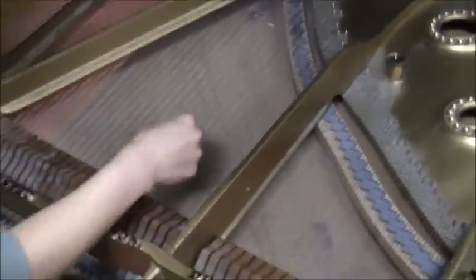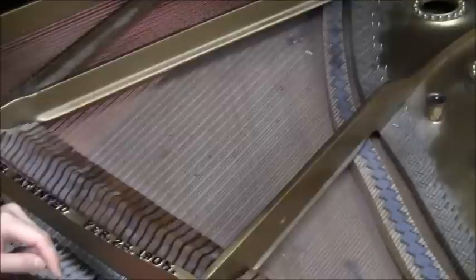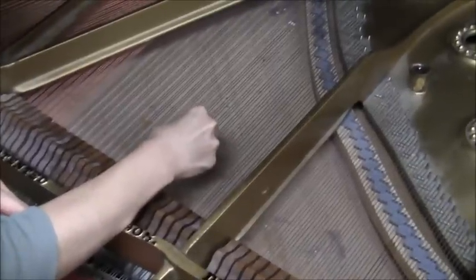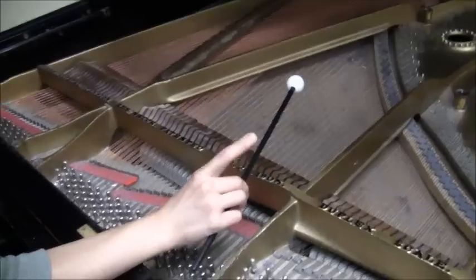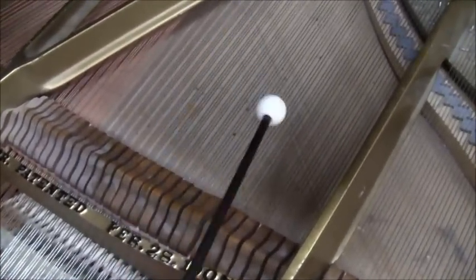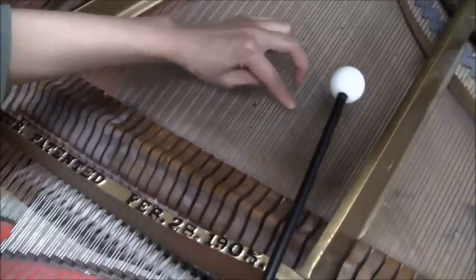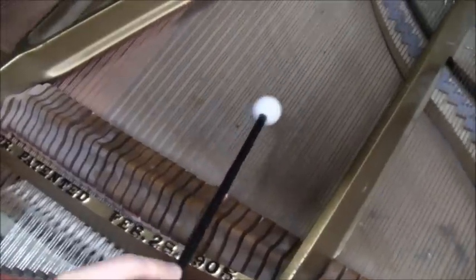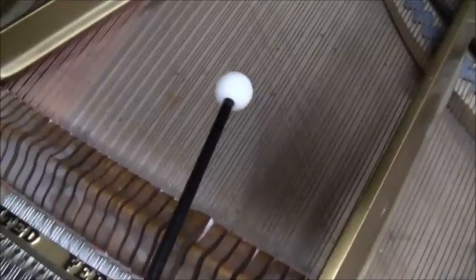Can you pluck the string? What happens when you strum it like guitar playing? One more way of plucking the string is with the mallet. If I use the mallet, I can hit all three strings at the same time, so it makes the sound bigger and it'll probably resonate more.